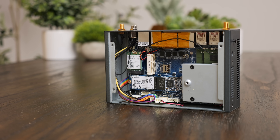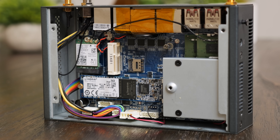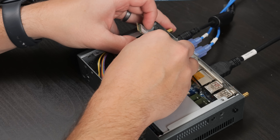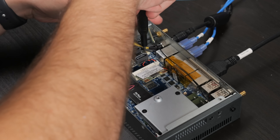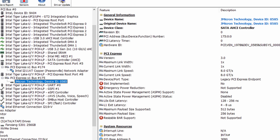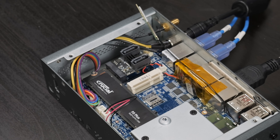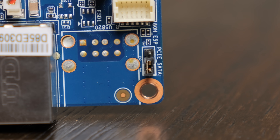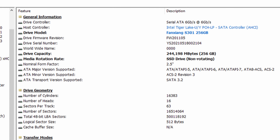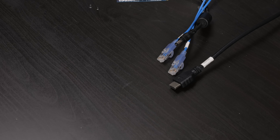I didn't buy this system for the CPU though — I bought it for all those fun ports. To make sure the M.2e key slot was wired for PCIe, I swapped out the Wi-Fi card with a little M.2e key dual SATA adapter. That showed up correctly in Hardware Info, so if you wanted, you could make a little 2-bay NAS out of this. The mini PCIe slot was already configured for mSATA, so I popped in an mSATA SSD, which also worked as expected. I started to move the jumper to the PCIe position, but I dropped it — it's gone forever.